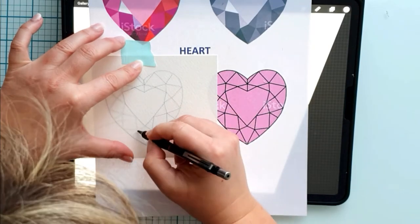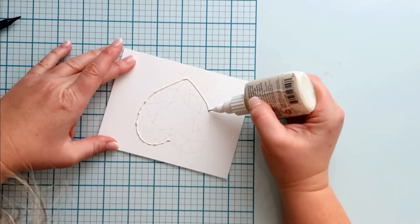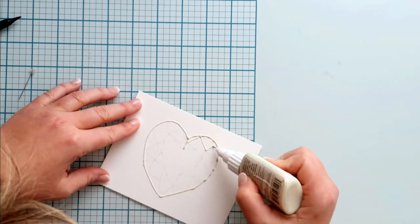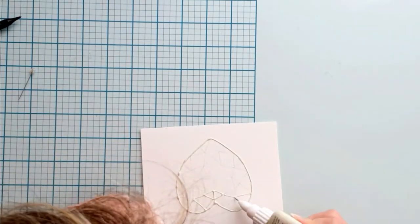I am drawing over the lines with masking fluid for watercolor techniques. This masking fluid is removable after drying. I can watercolor over it and the area under the dried fluid stays dry — it works as a resist.